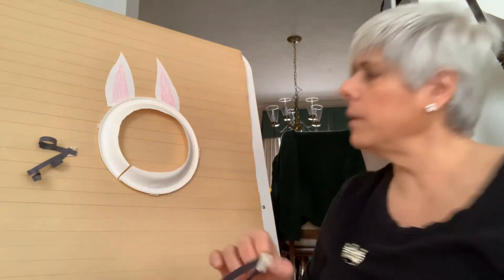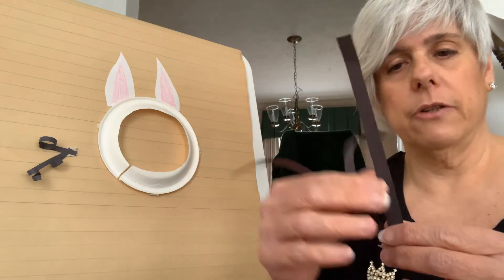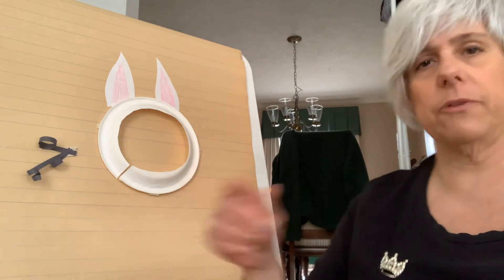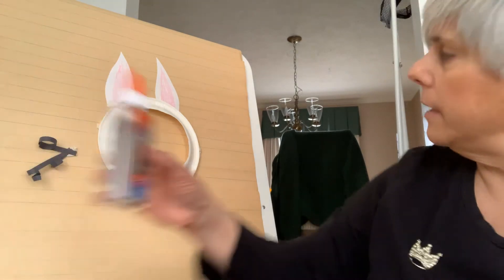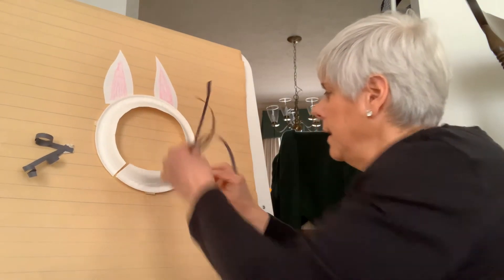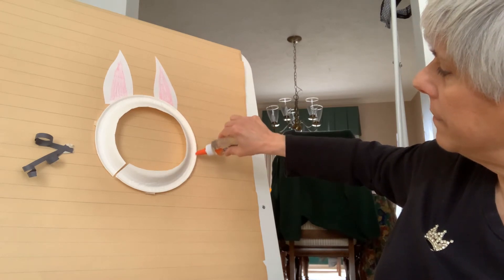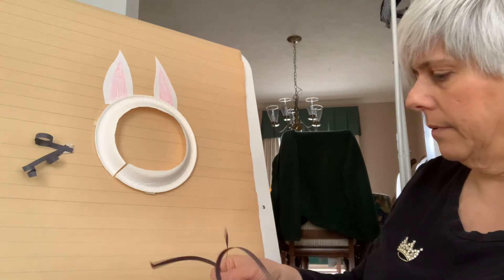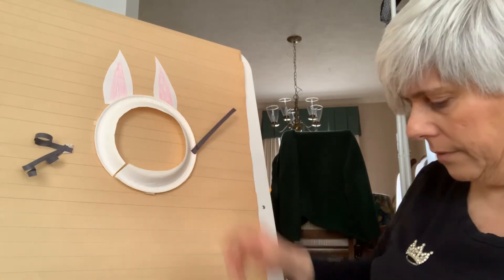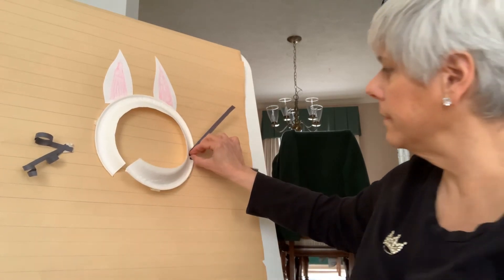The next step: you want to take six strips of black construction paper. If you want to make your whiskers straight, you'll need six strips — three on each side of the bunny. Take some glue and you're going to glue them to your mask: one, two, and three.